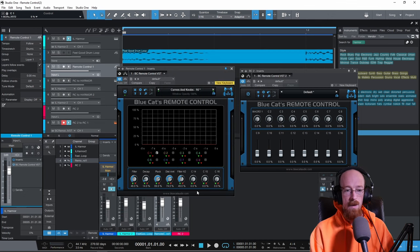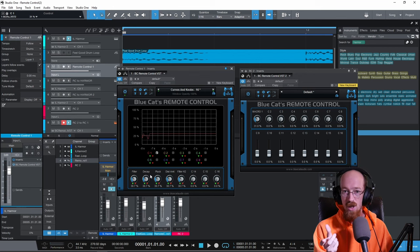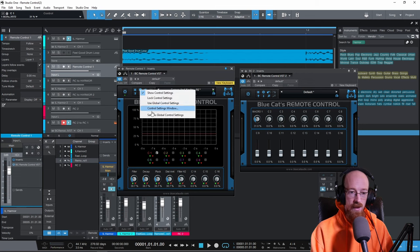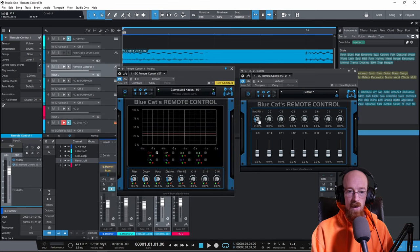Now when we move Macro One, all the linked knobs move together — filter, decay, pluck, distortion all responding at once. It's glorious. You can also set up more sophisticated routing: scale one control by 50%, change the range of another. For example, take 'Decay,' go into its control window settings, change the response curve, set the minimum to 25% and the maximum to 69%, click okay — and now that knob sits at 25% at minimum and caps out at 69%.